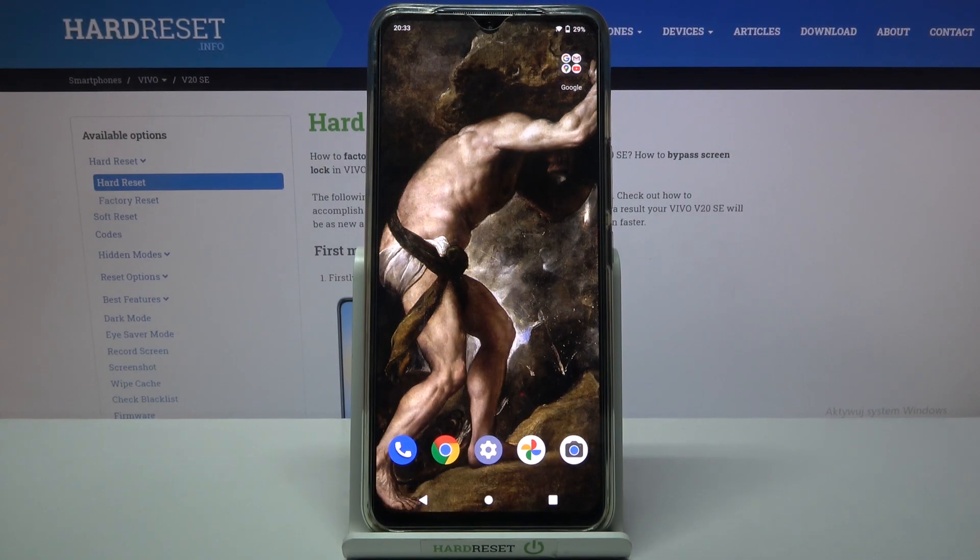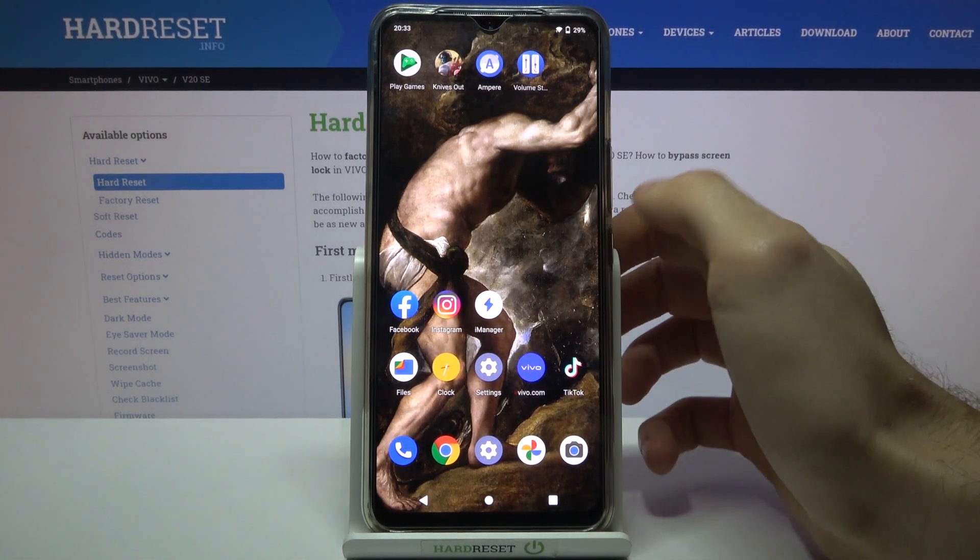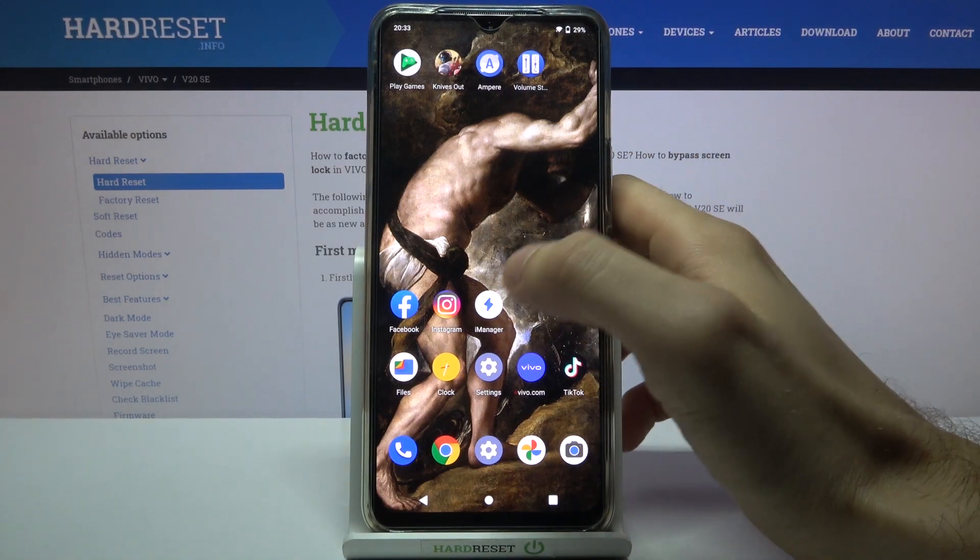Here I have the Vivo V20 SE, and today I'm going to show you how to speed up this device. To do this, you have the pre-installed application on your device which is called iManager.